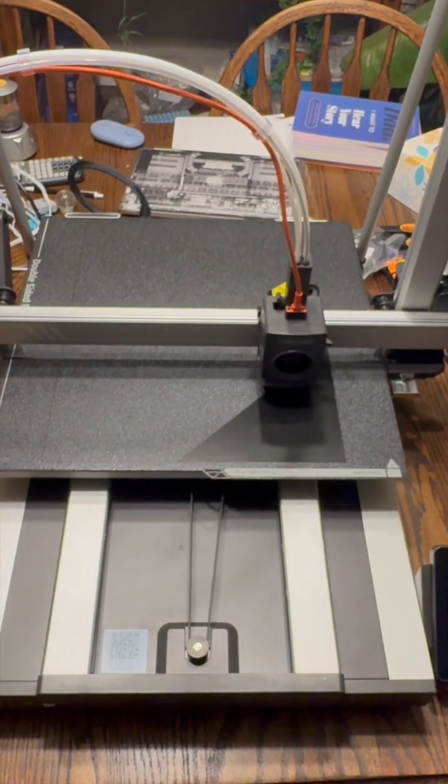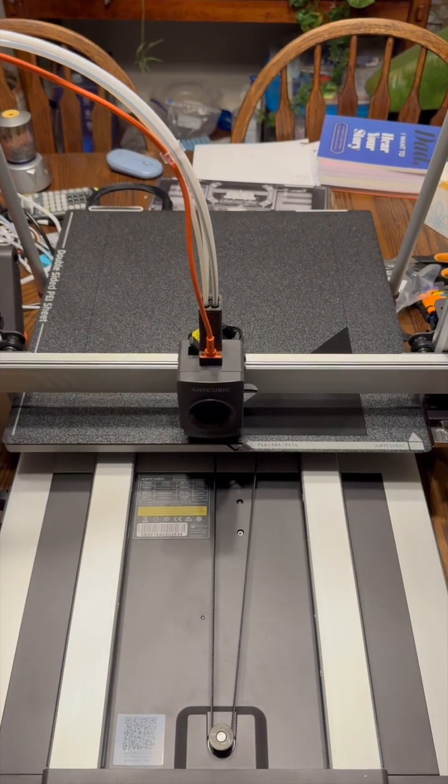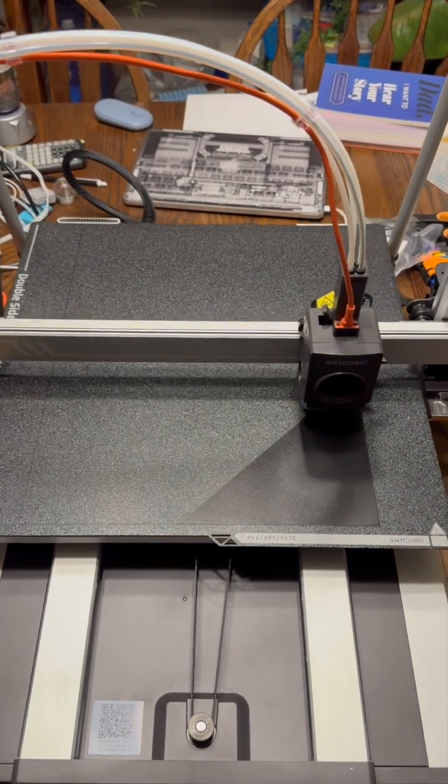This is a 12 by 16 inch squared test print which will take a couple days, so we'll see how that goes. Thanks for watching.